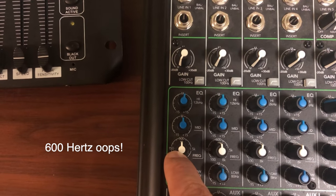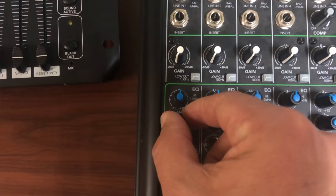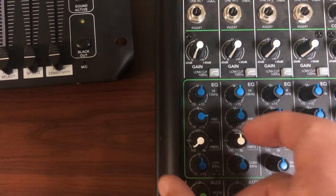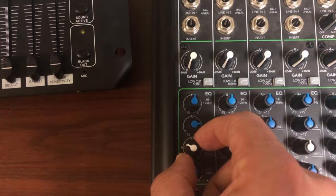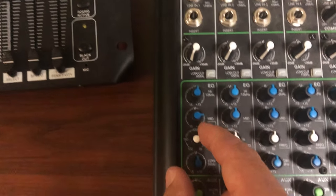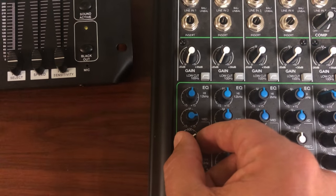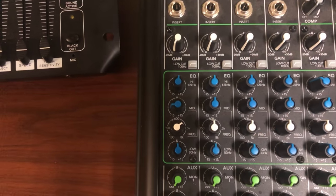What you want to do to find feedback is put a little boost in here, then sweep all the way down from the low end through to the high end. A lot of times you'll get to about 4k or so and you'll hear a beep or a squeak. Right where it's most intense, you go up and cut it, and that will eliminate the feedback.